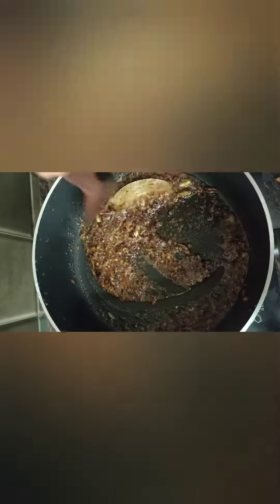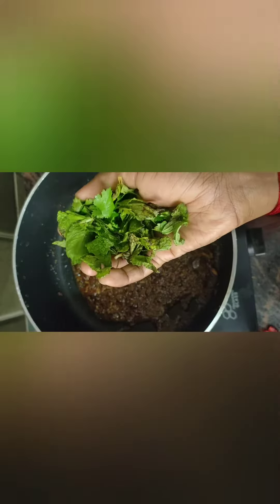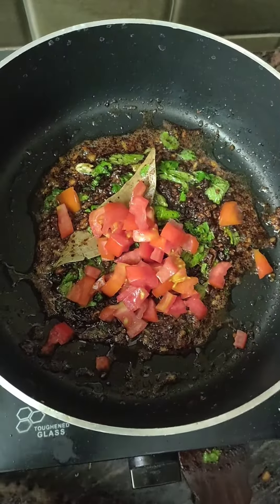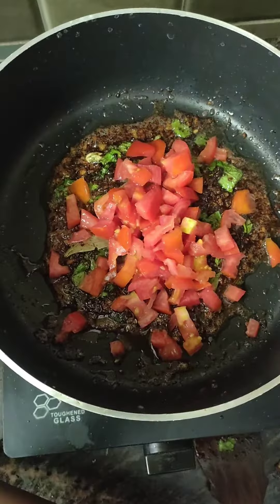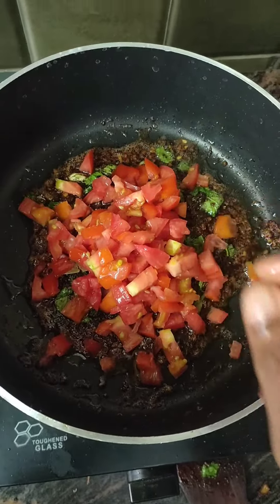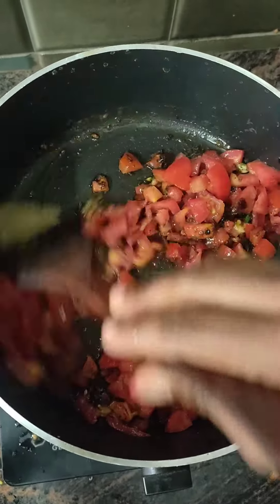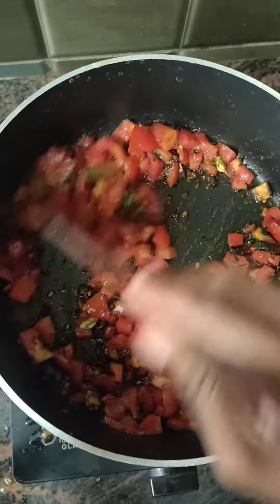You have to fry the onion on low heat. Now cook it in a pan. Add a small amount to it, add a little sauce.